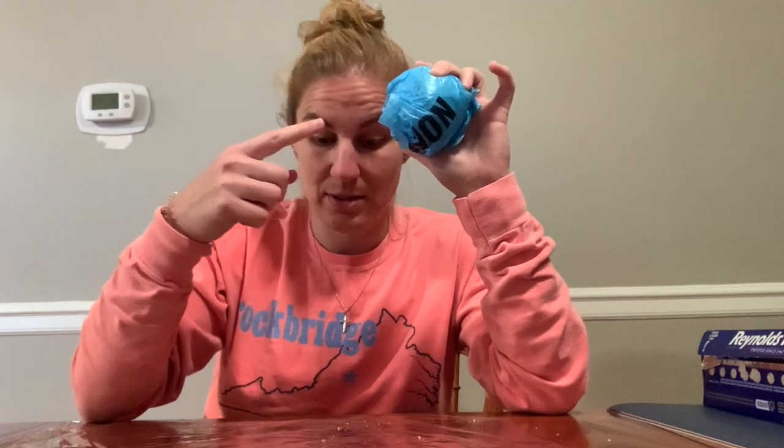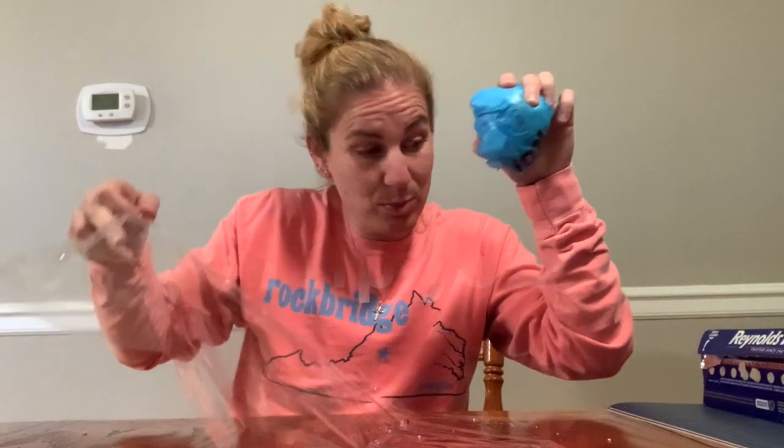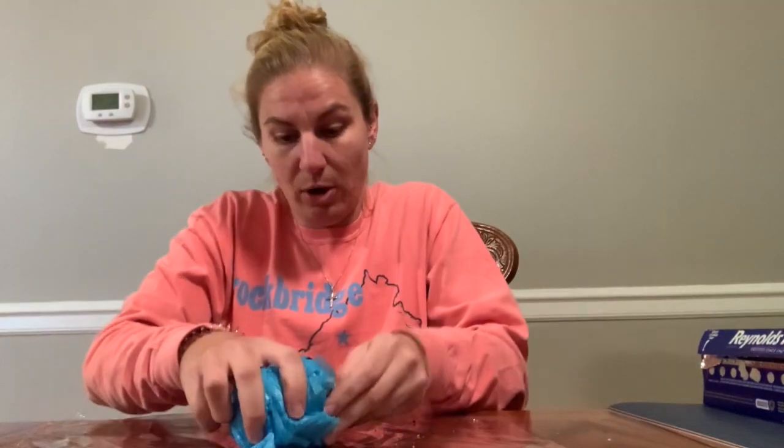Now we're going to use our last piece: the plastic wrap. We have our plastic bag wrapped with the foil and our napkin in the very center, and now we're going to wrap it all together in our plastic wrap. Put the ball in the very middle and wrap it up nice and carefully so the plastic bags don't unravel. It doesn't have to look pretty at all — and now if you let go, it's a ball!